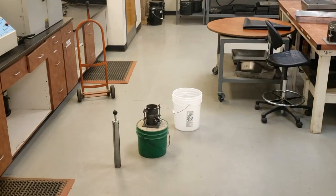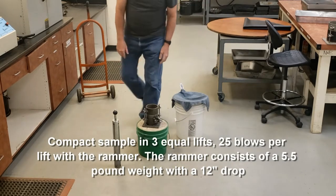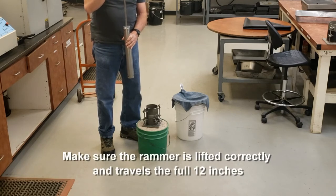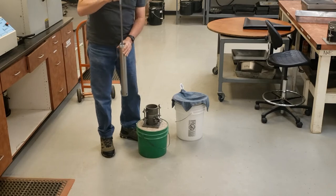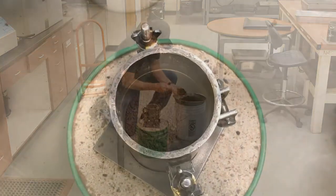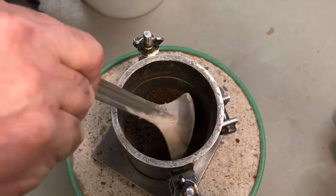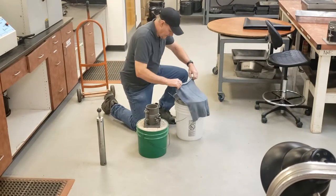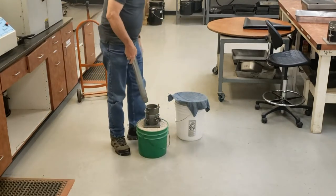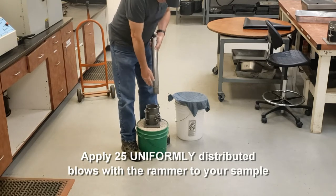You're going to compact your sample on a dense, uniform, rigid, and stable foundation. I'm going to compact it in three equal lifts, 25 blows per lift using my rammer. My rammer is a five-and-a-half pound rammer with a 12-inch drop. When compacting, make sure you go all the way up to the top to get that 12-inch drop — listen for the click at the top. Make sure to hold the rammer vertical and that the sleeve is resting on the material.